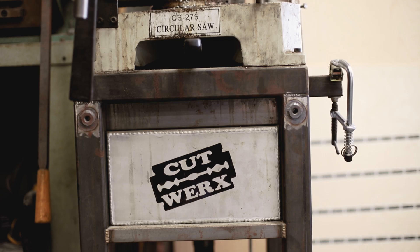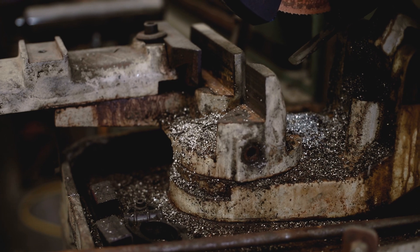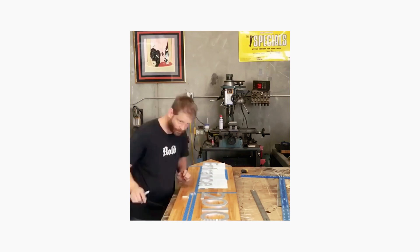My name is Eric and my business is called Cutworks. I was primarily welding, doing odd jobs here and there for breweries, stainless welding, doing signs and whatnot.